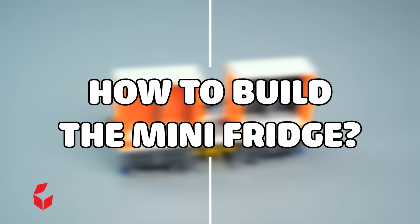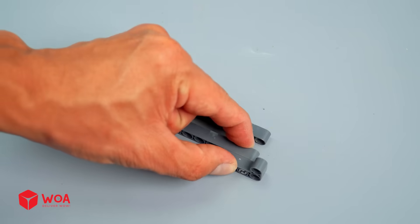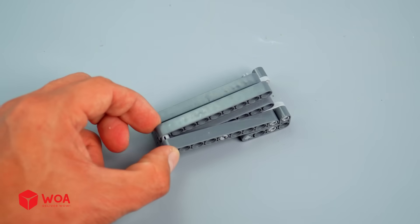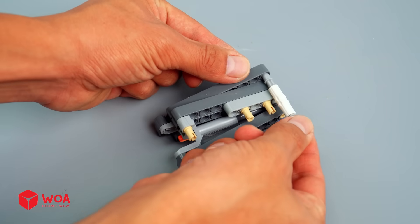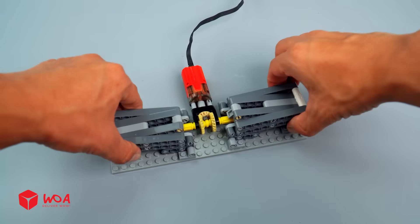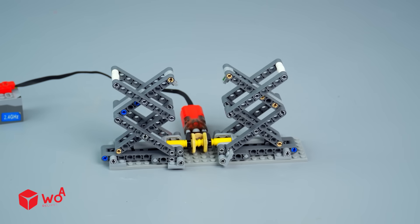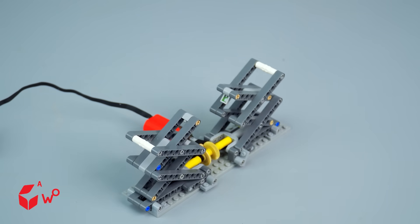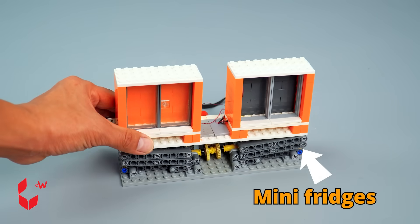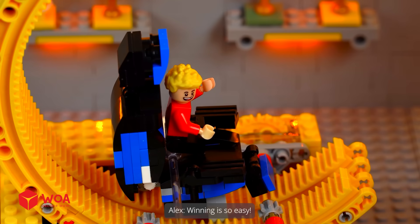How to build the mini fridge. The motor. Scissor lift. Connect to the battery box. Wow — mini fridges. Winning is so easy!